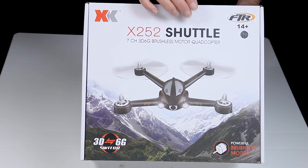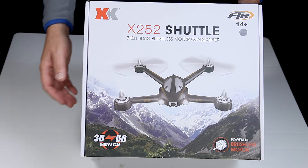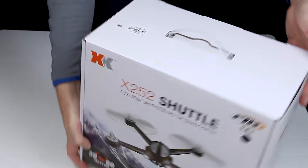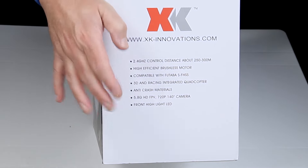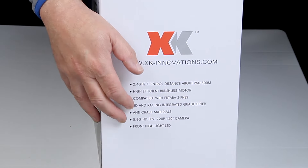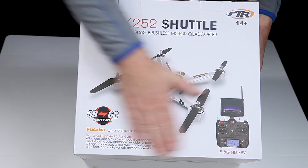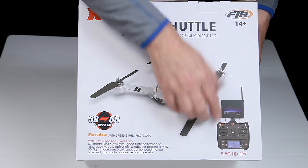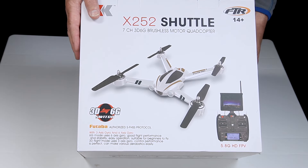It's the XK X252 Shuttle. It comes with a seven-channel transmitter. It does 3D and 6G as well, and there's a switch for that. The box is really nice, really well packaged. It's FPV and it's HD FPV as well, so I'll be keen to see that. It's 5.8GHz as well rather than Wi-Fi, so this really is quite a big step up.